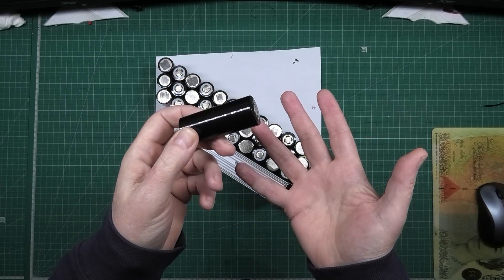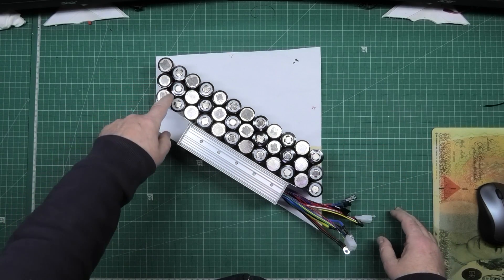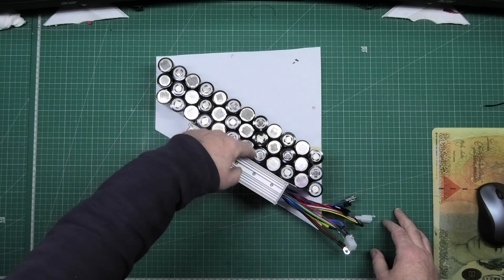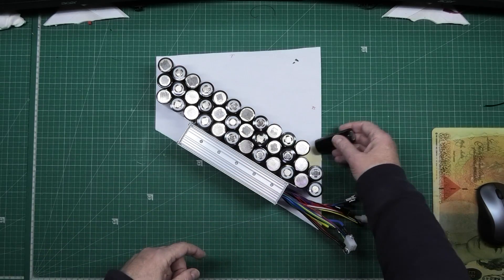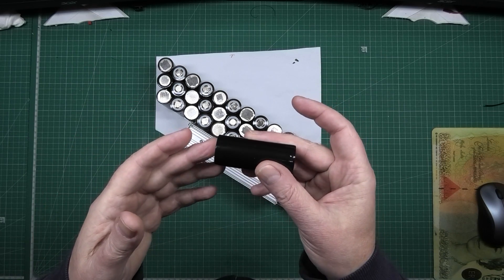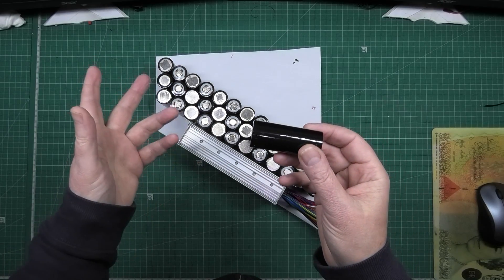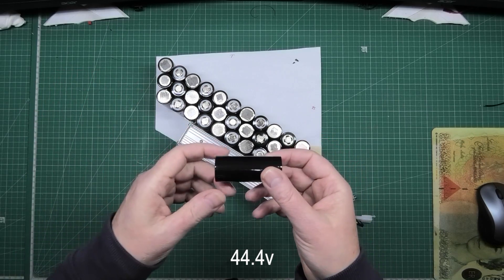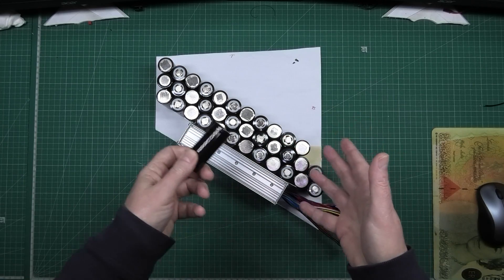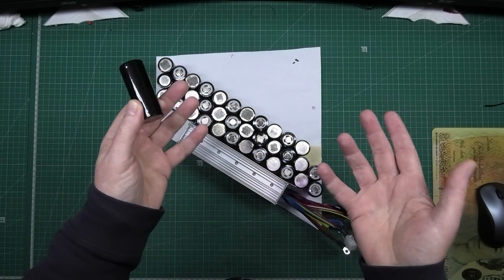These cells are 5 ampere hours — 5000 milliampere hours. I've got 12 in series and three in parallel, which gives 48 volts nominal and 15 ampere hours. When they talk about voltages, 3.7 volts is the nominal voltage. Multiply that by 12 and you get about 48 volts. Fully charged you'll get around 52.6 volts — so when they say a 48-volt battery, it's actually around 52 volts fully charged.